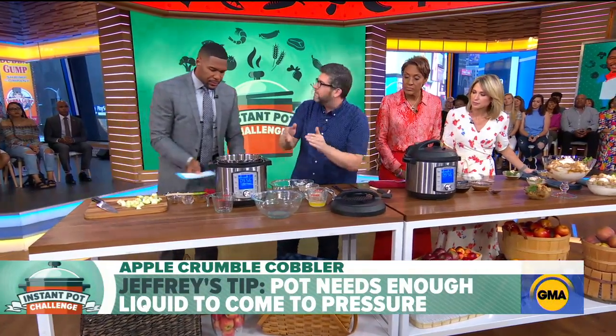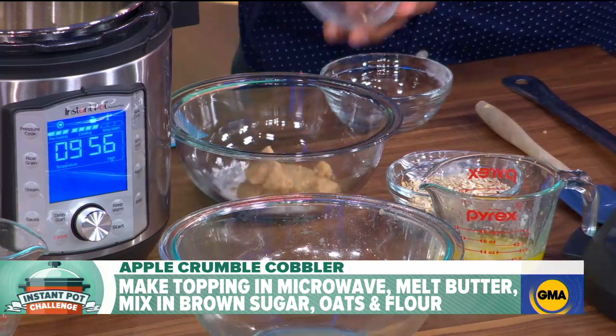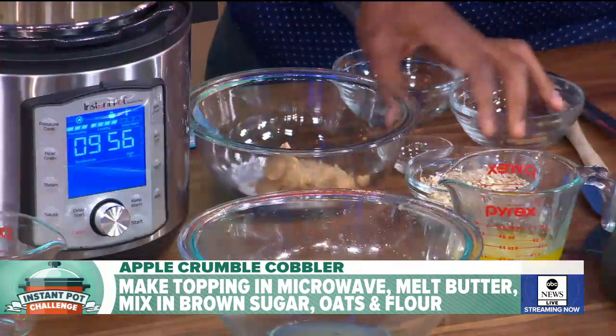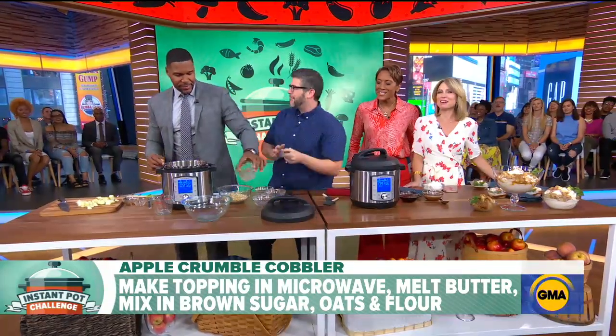Now we want to make a little mixture to put the crumble on top. Let's add in some flour, some brown sugar — all of it, the sweeter the better — some sea salt, some dry oats, and some butter.